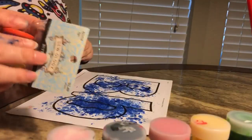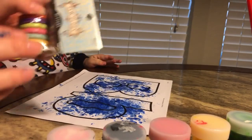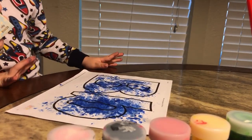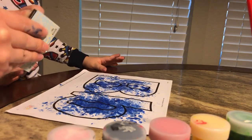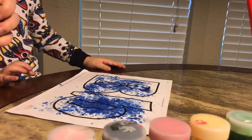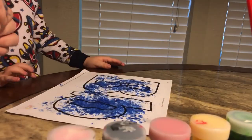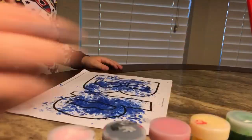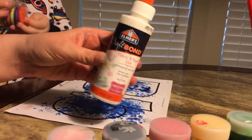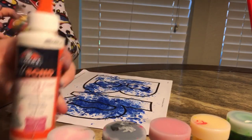Now we're going to get these buttons — I have these buttons. We're not going to paint the buttons; we're going to glue them onto the letter B. I can glue! Okay, so I got this craft bond fabric and paper glue.